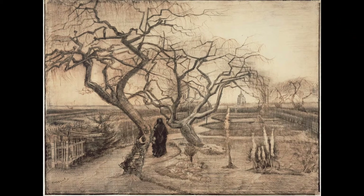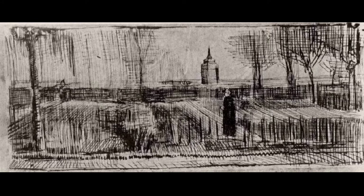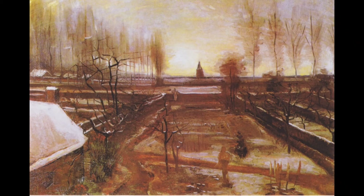He moved to Antwerp in November 1885 and to Paris in 1886. In Nuenen, Van Gogh documented the changing seasons in his paintings of the Parsonage's garden, which was enclosed by a high stone wall and included a duck pond with a boat dock, paths and hedges, flower and vegetable garden plots and an orchard.